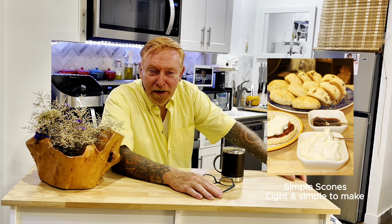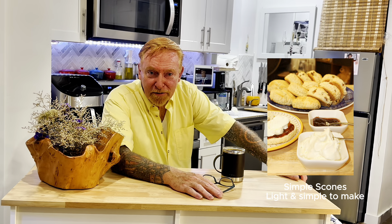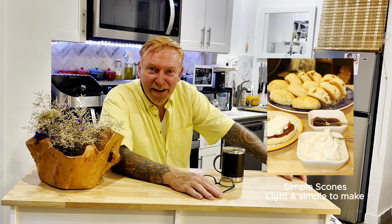Growing up in Ireland, my mother always made scones. Everyone around us made scones — all those houses — and they're really a part of my childhood. So I'm going to make a very traditional one with just a few raisins in it. But come on, let's go to my kitchen.